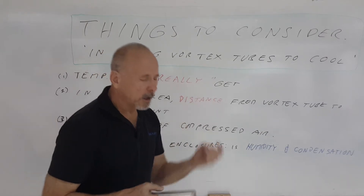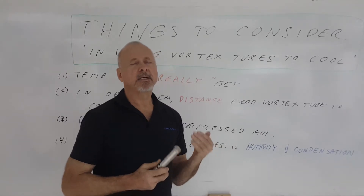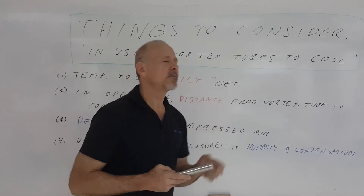For most applications in spot cooling and enclosure cooling, we actually try to keep the compressed air at a temperature of around zero degrees so you don't get this freezing on the inside of the unit. If you really need very cold temperatures well below zero, it's best to use a compressor that has a dew point equal to or lower than the coldest temperature produced inside the vortex tube.